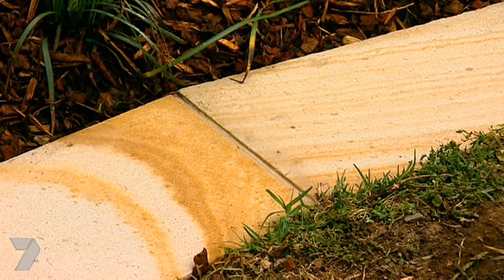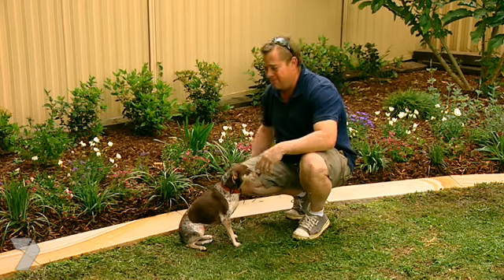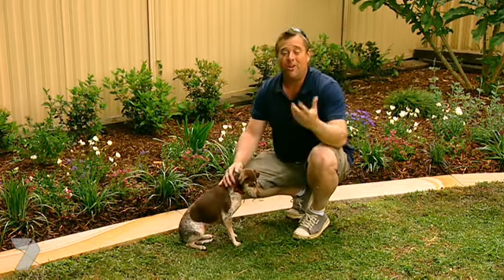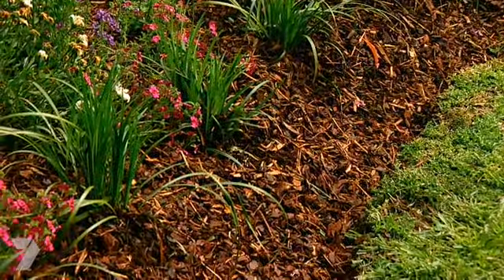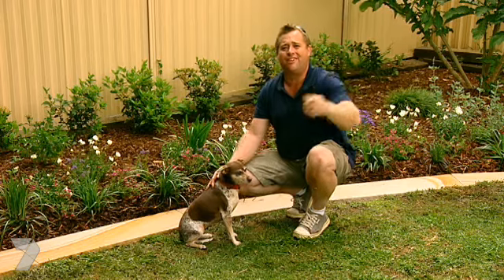The sandstone looks really smart and if you like the look of it like that, it's only going to look better as it ages. The best thing about it — you can mow straight over the top of it and you don't have to do the edges all the time. I reckon the other one that's timeless is the first one, the cheapest one — the spade edge. We've been doing that ever since we've been gardening. But if the brick or the plastic or the timber suits your place and your budget, go for it.